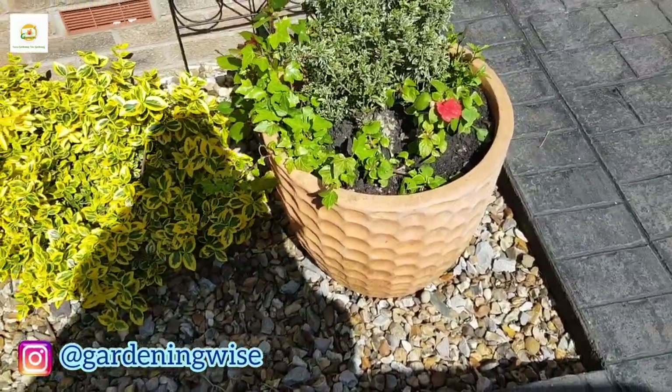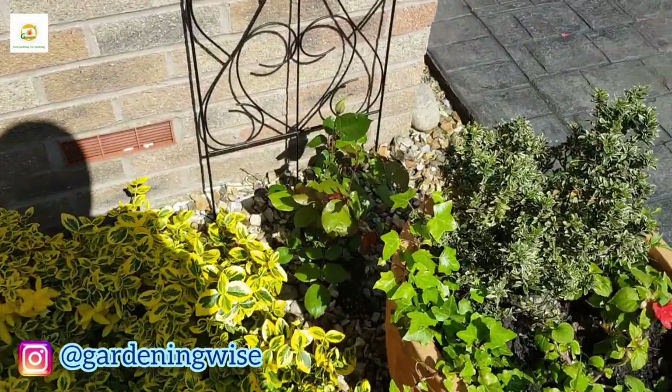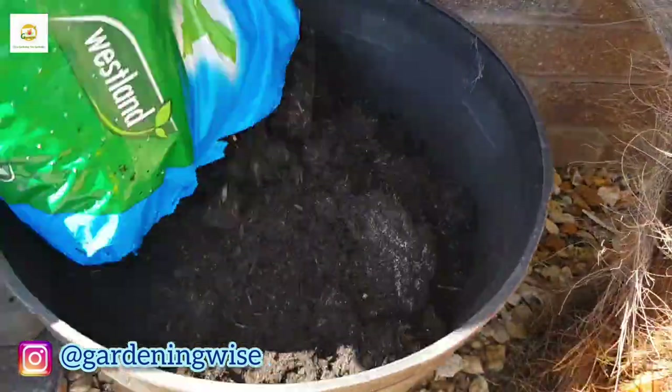Here is one which is from last year — I had tulips in it which are done now, so I have replaced them with impatiens and I have got an ivy vine in there.